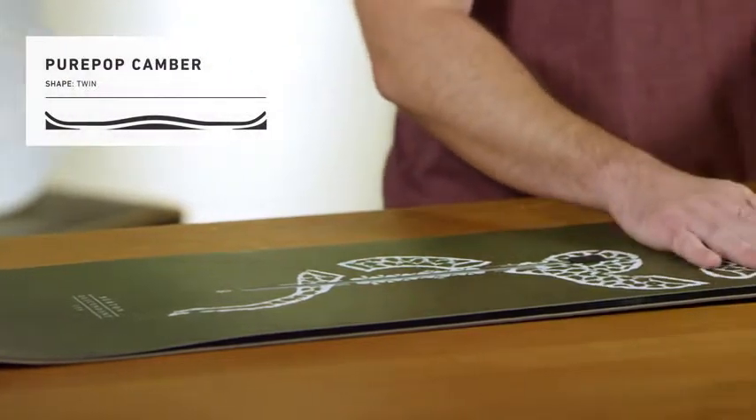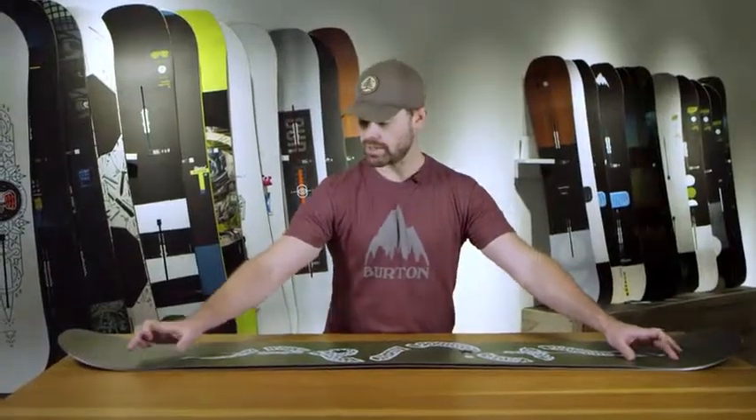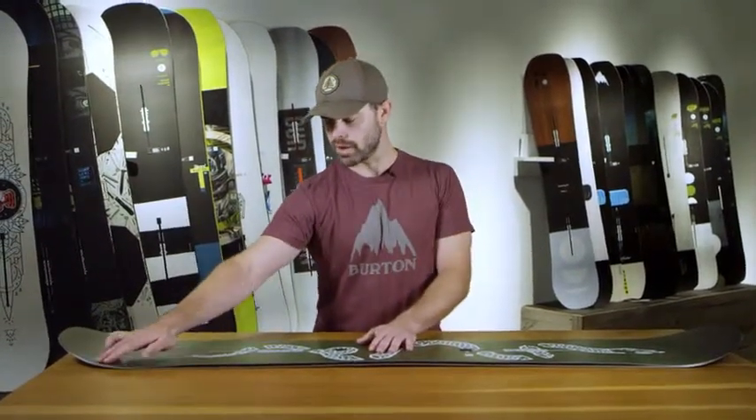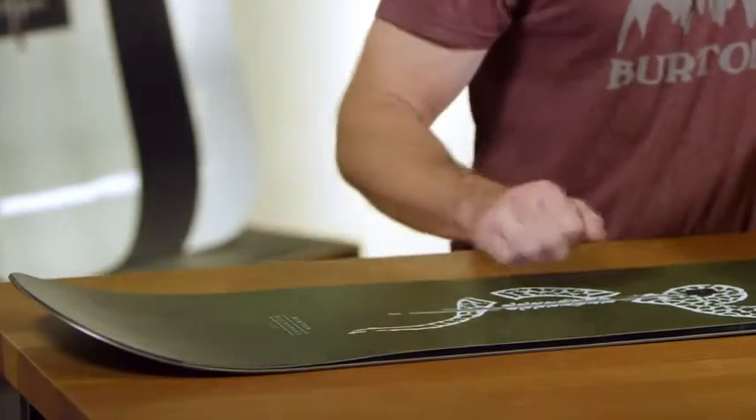It features our Pure Pop camber, which is camber underfoot with a small flat section as you approach the contact point, and what that allows is a little bit of rocker to rise in the nose and the tail when the camber is depressed.